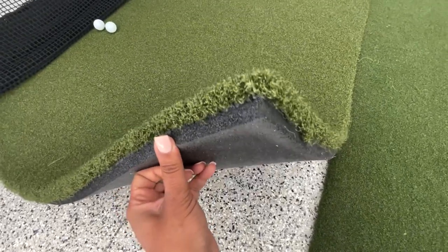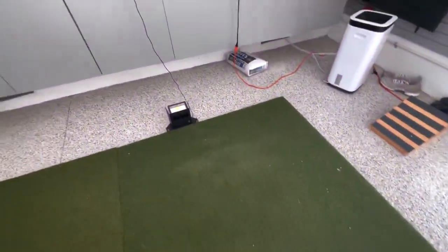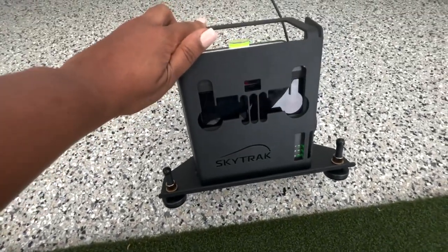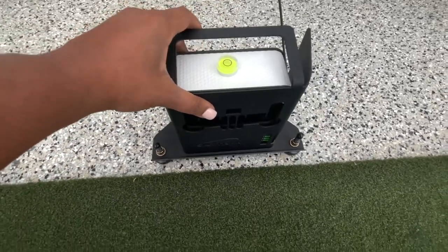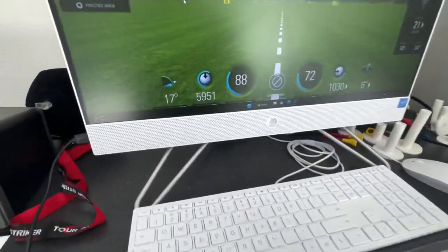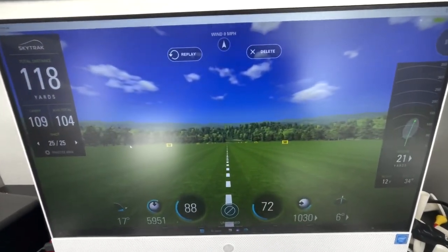Next, we have his putting green mat. It's very thick turf, very heavy as well, and it's square. They do have various sizes, but this was the size that worked for us. Next, we have his laser projector SkyTrack system. The SkyTrack system projects a laser dot onto the putting green. You place your ball on the dot, you hit it, and it's able to read how many yards you hit it and into what direction.